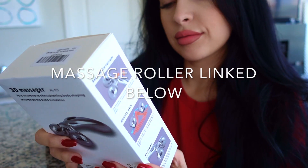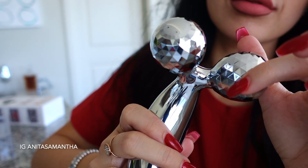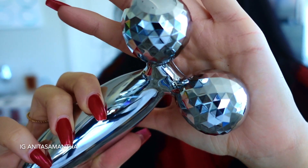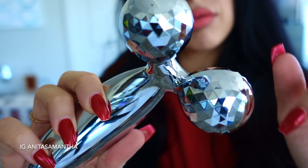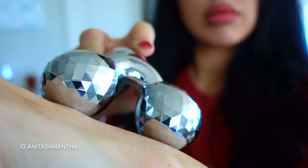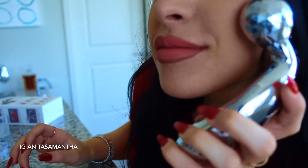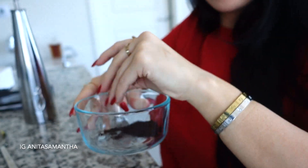Before I show you the DIY and massage techniques, I wanted to show you this — it's been such a game changer in my skincare routine. I actually bought two. It's the best quality one I've found for the cheapest price and it has completely firmed my skin and gotten rid of so much cellulite. Some people use it as a face lifter too, but I find it works great on my body.